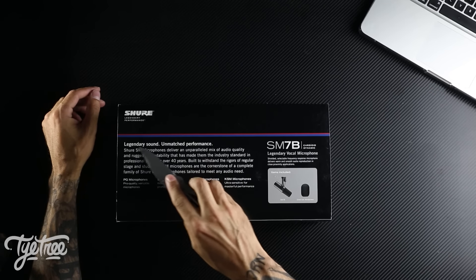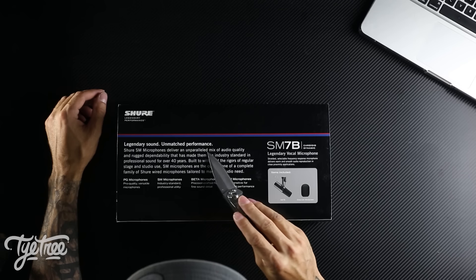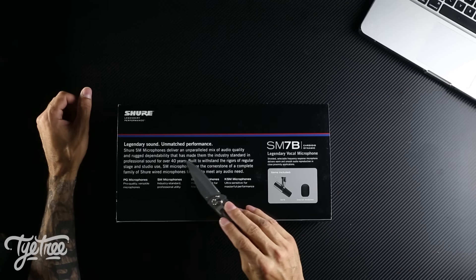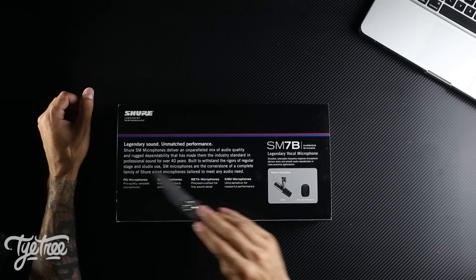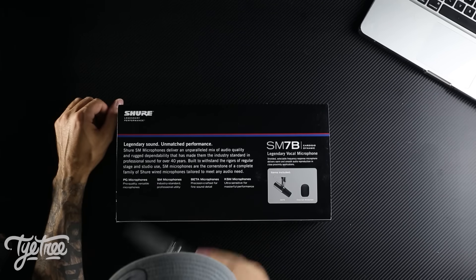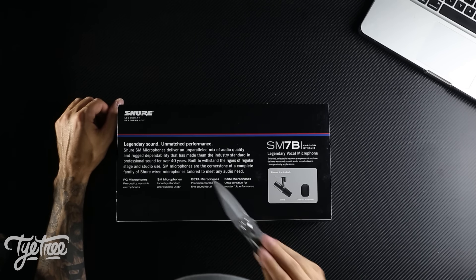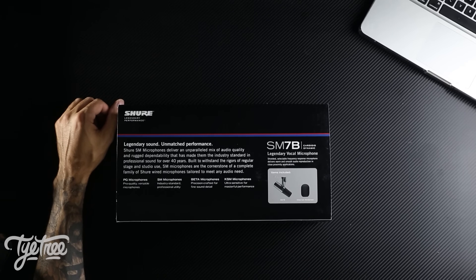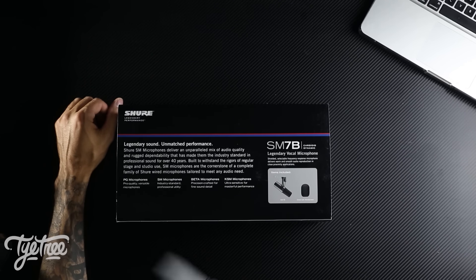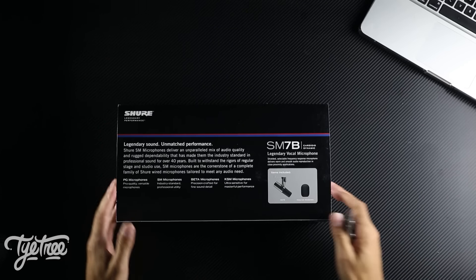The packaging is pretty damn sleek, and you'd expect that from such an expensive microphone. Just going to read to you what it says on the back: Legendary sound, unmatched performance — that's what we like here on the channel. Shure SM microphones deliver an unparalleled mix of audio quality and rugged dependability that has made them industry standard in professional sound for over 40 years, built to withstand the rigors of regular stage and studio use. SM microphones are the cornerstone of a complete family of Shure wired microphones tailored to meet your audio needs. Pro quality, industry standard, precision crafted, ultra sensitive for masterful performances. It comes with a microphone and two sort of filter things.